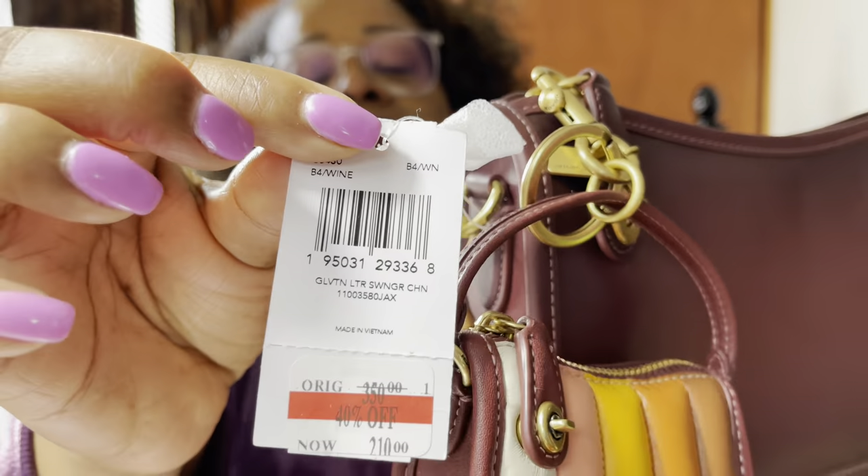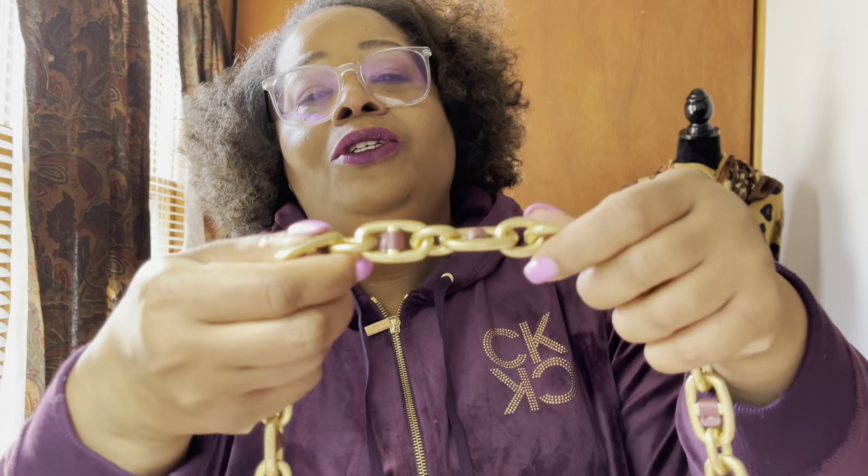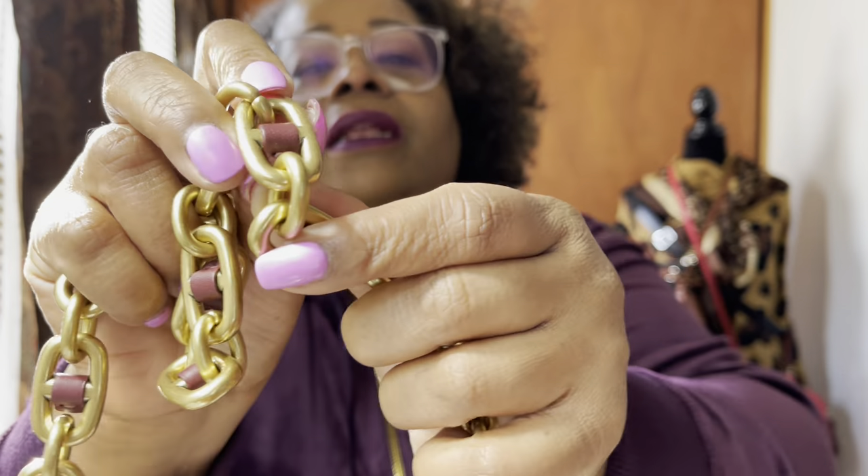It looks so cute — you could probably even hang it off of here. I've been eyeing this purse for a while. It's called the Swinger — leather Swinger chain, made in Vietnam — and it was $210. I'm really thinking about this purse. Let me show you guys the chain. It has Coach on like every little piece of it and it has the burgundy leather in between.